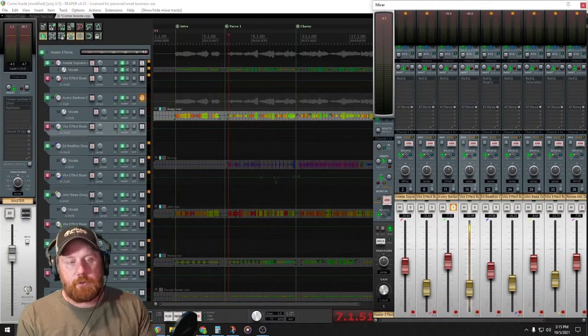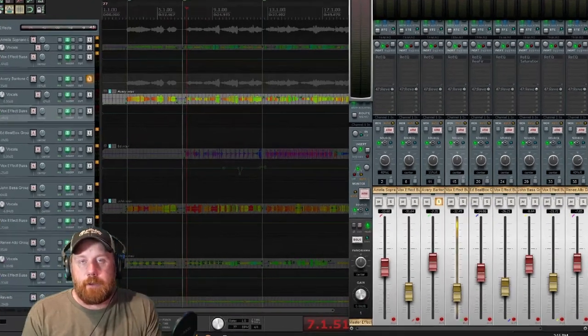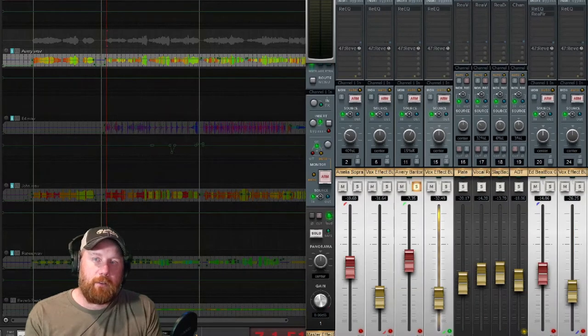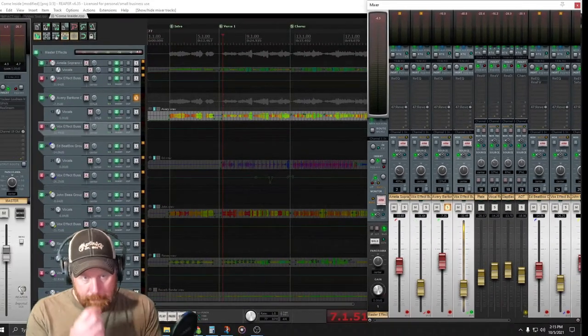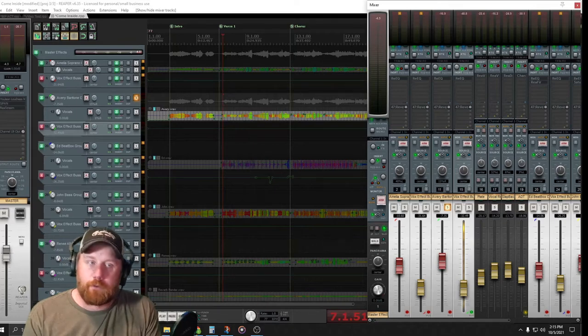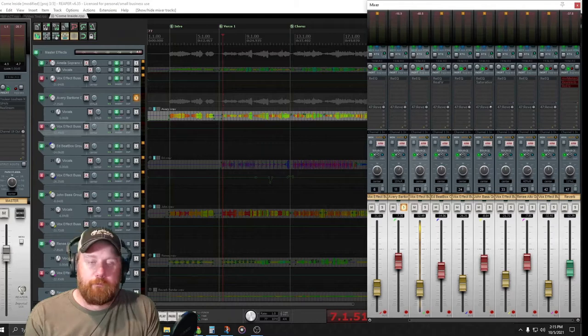Especially for Amelia and Avery, who sang a lot of the leads, I kept all of their vocal effects turned down. Since they were singing lead melody most of the time, I didn't want them to get washed out in reverbs. Same reverbs as Amelia, same settings practically, just a little bit different levels. But I think this is what really made them sound good.